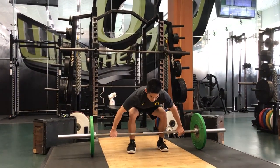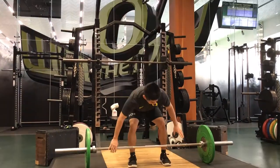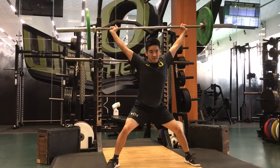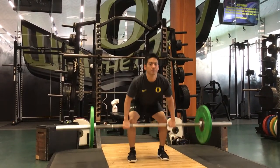When performing the power snatch, athletes often jump their feet outward to catch the bar. Catching the bar like a starfish with the knees straight and the hips forward is unstable and unsafe. This also happens when catching power cleans.